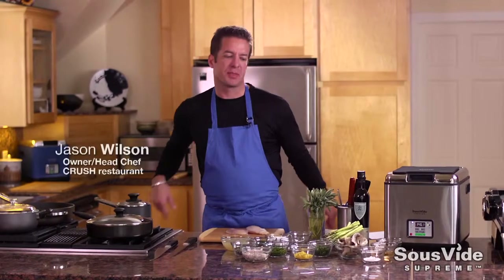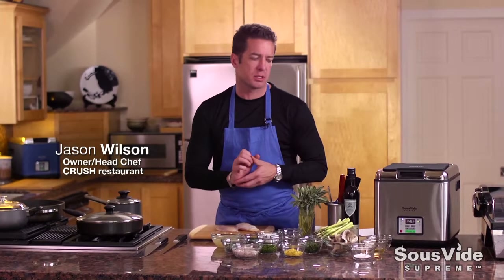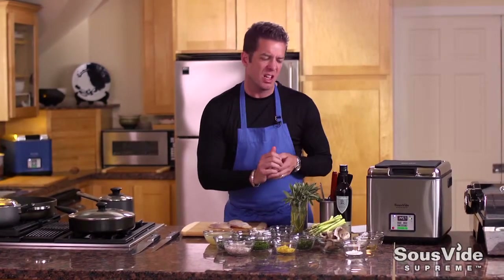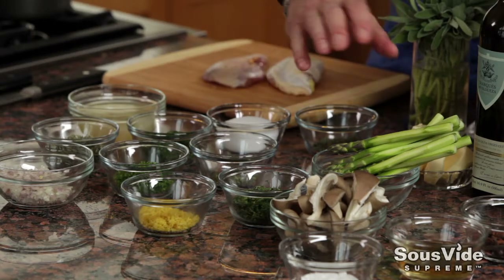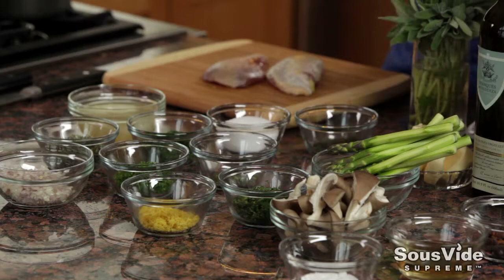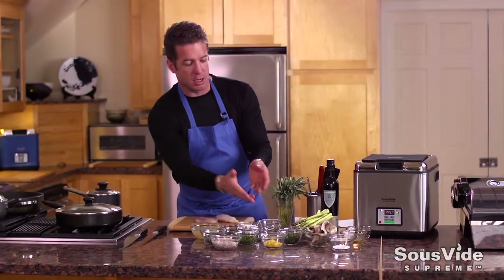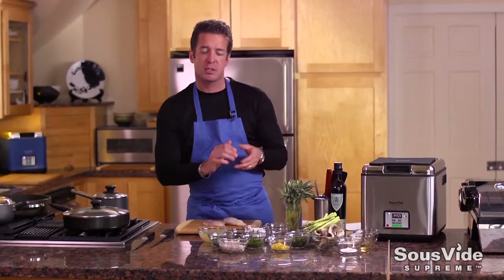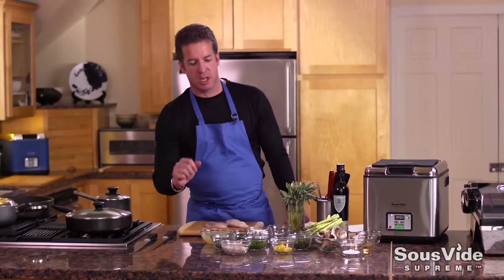Hi, I'm Chef Jason Wilson and today I'm cooking with pheasant. We're doing an herb roasted pheasant breast with minted lemon and asparagus and some pickled mushrooms. We're using oyster mushrooms that we're gonna lightly pickle with some sugar, some pickling spices, apple juice, and vinegar. A little bit of lemon zest, mint, and asparagus that we're gonna compress and cook sous vide to highlight its fantastic fresh flavors.